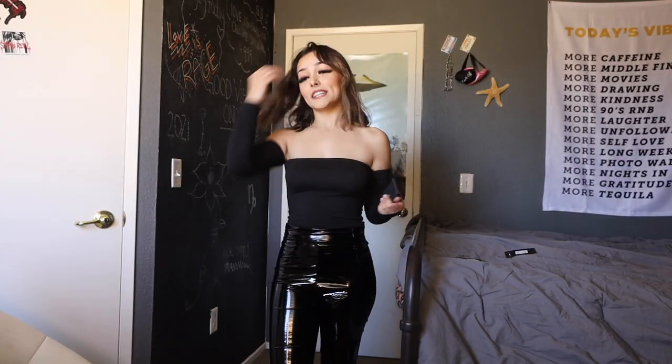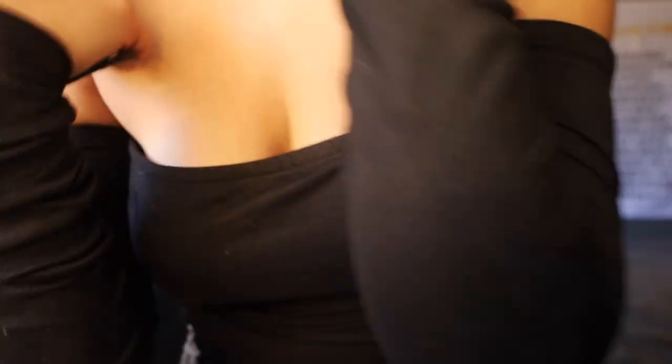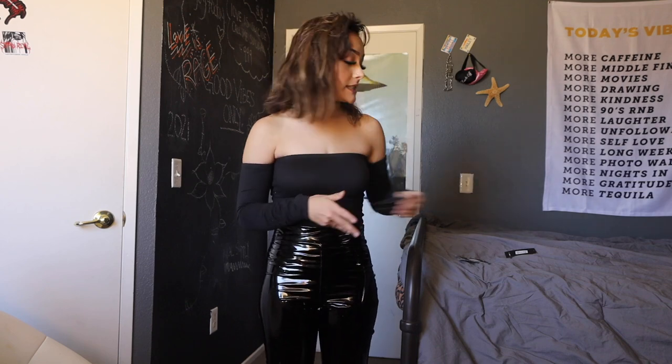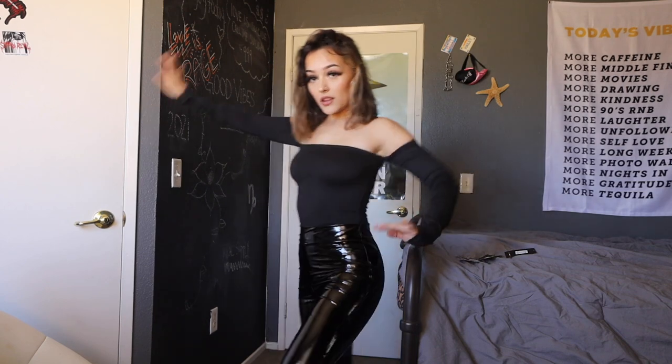This bodysuit is super cute. I really, really like the material of this bodysuit — it's like suede, just really soft and it feels really good. I like the cutout of the bodysuit; it's more like a high cut. Really cute. This is called the High Expectations Bodysuit in Black in a size small. Let me know what you guys think about this one.